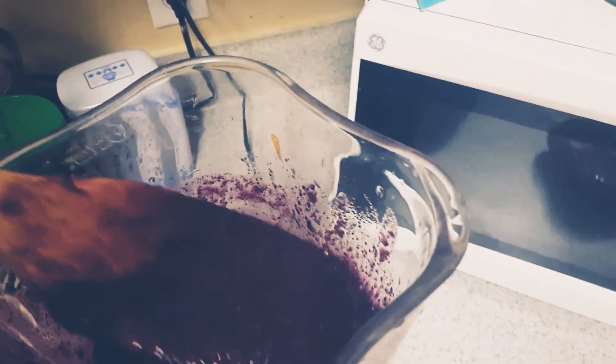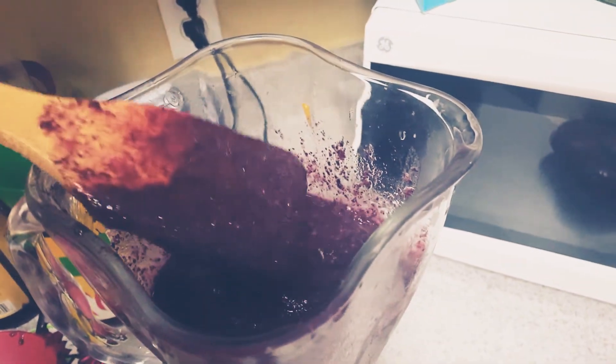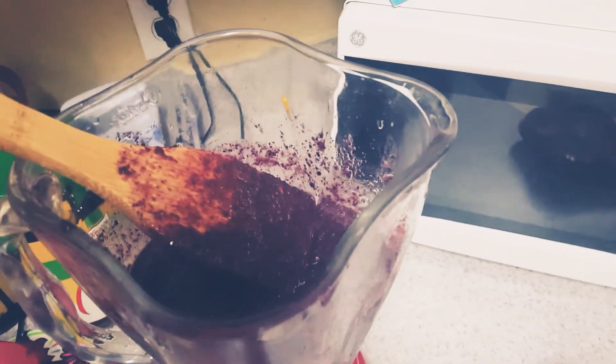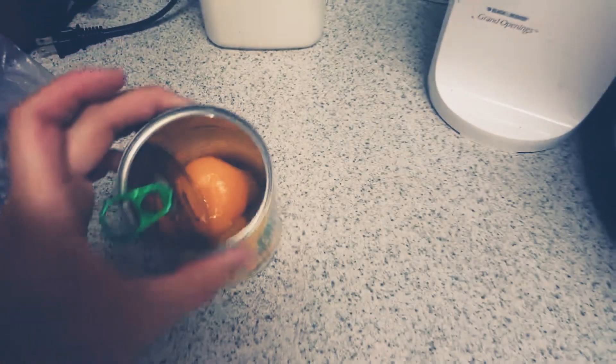Y'all, look how good it came out. Look at that good stuff. It's all blueberries, tangerines, and apricots. I can't wait to see what it comes out to be. These are my frozen ingredients — my tangerine and these apricots. They're pretty good, actually.